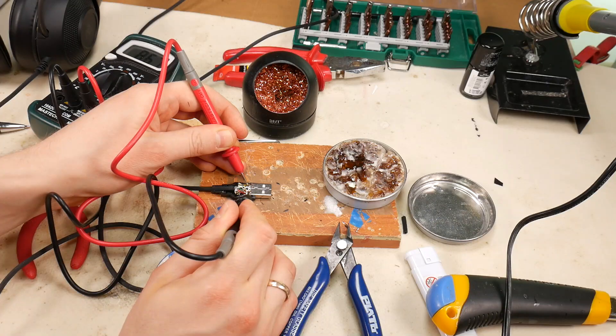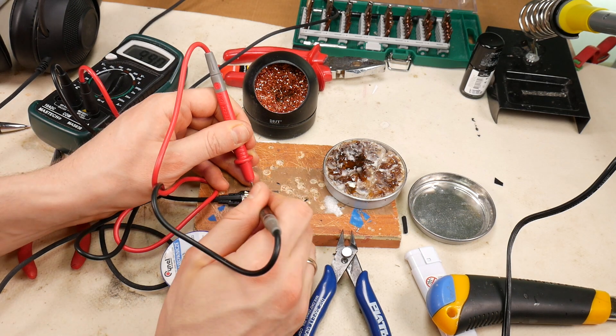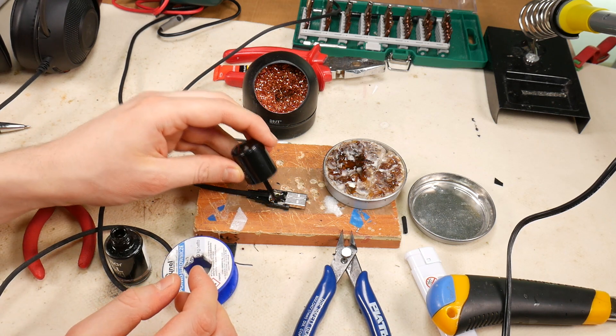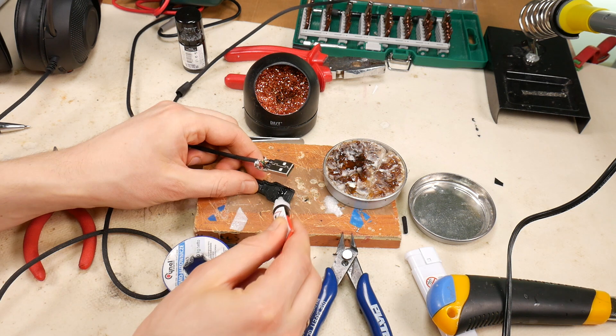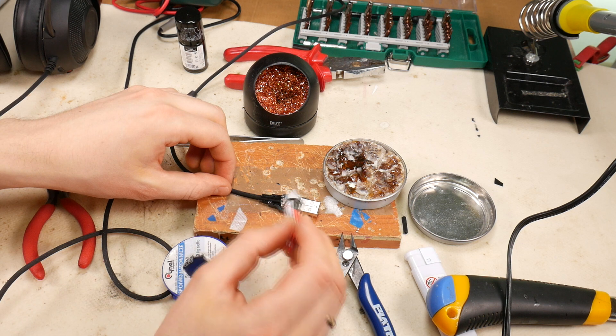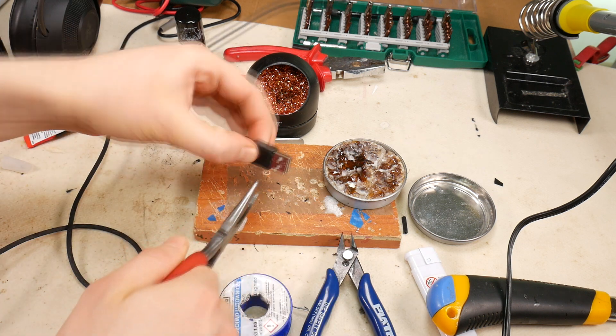For safety, check with a multimeter that no short circuit has developed. Then cover all the contacts with grandmother's nail varnish to prevent future short circuits. Then use super glue to fix the USB connector housing and the cable, and also glue the USB housing together and clamp it tightly together.